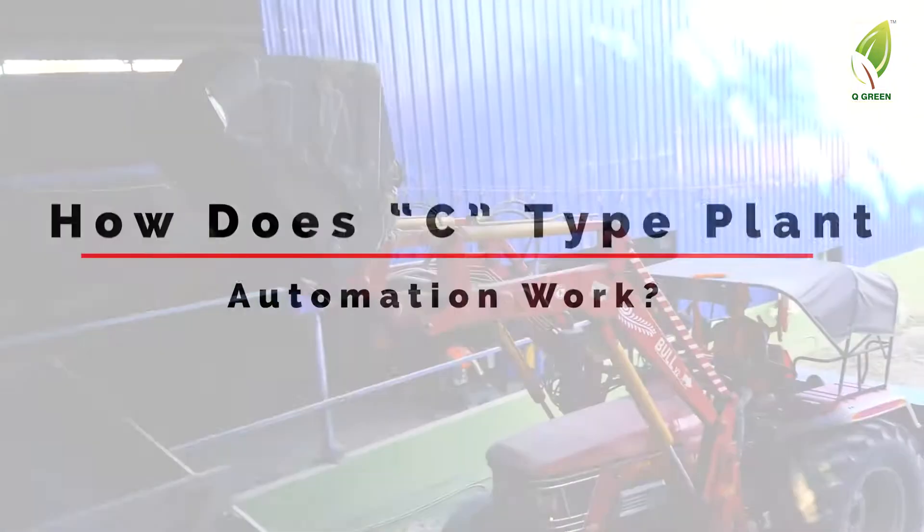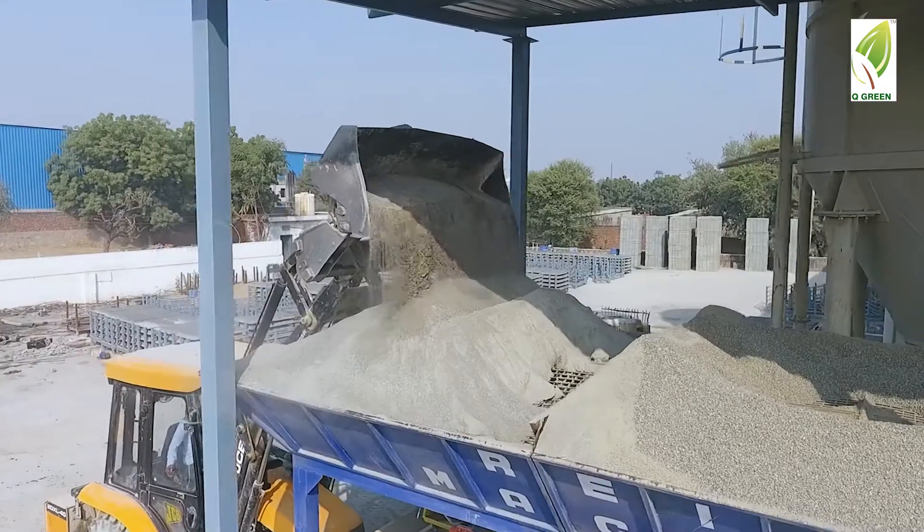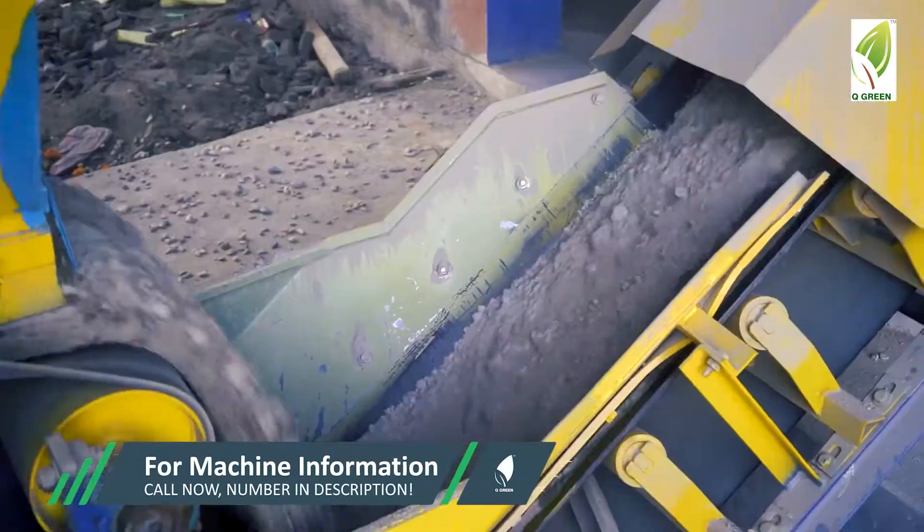How does C-type plant automation work? In this, we provide a mixing and batching plant with the machine to transfer raw material with the right mix and recipe.